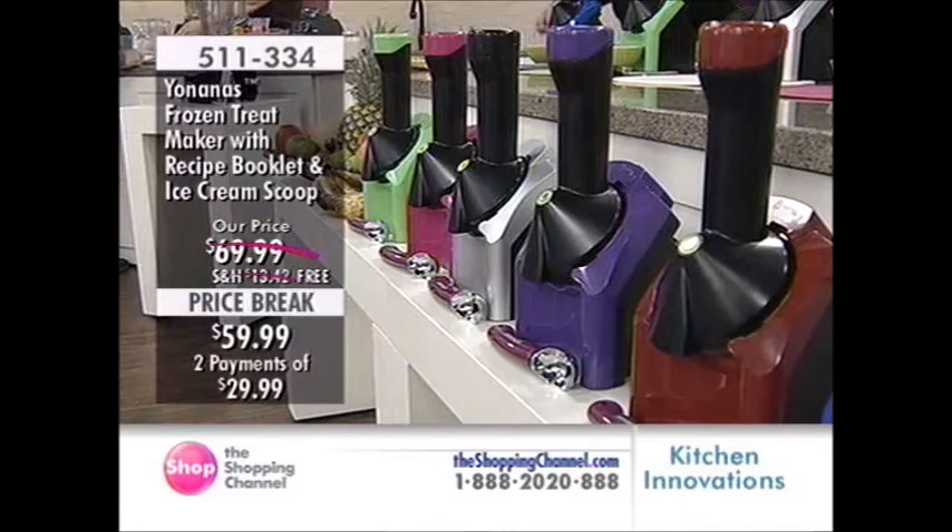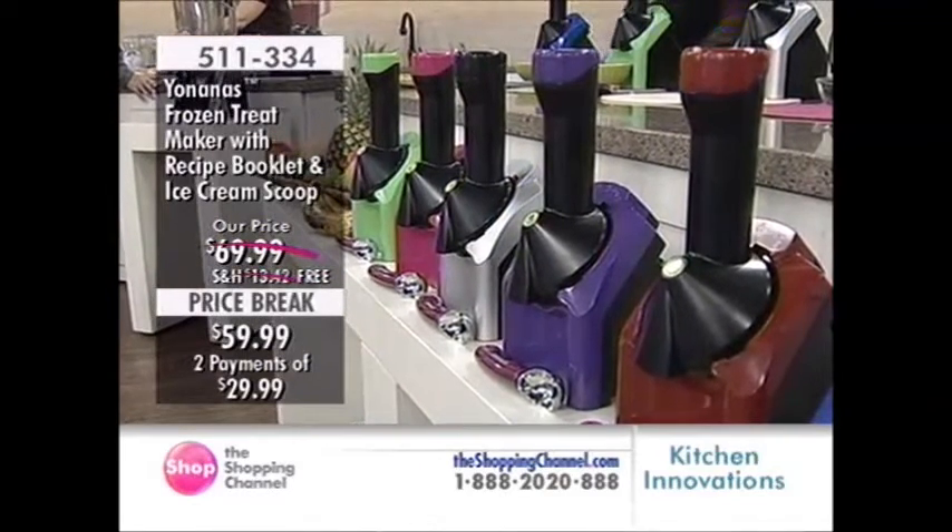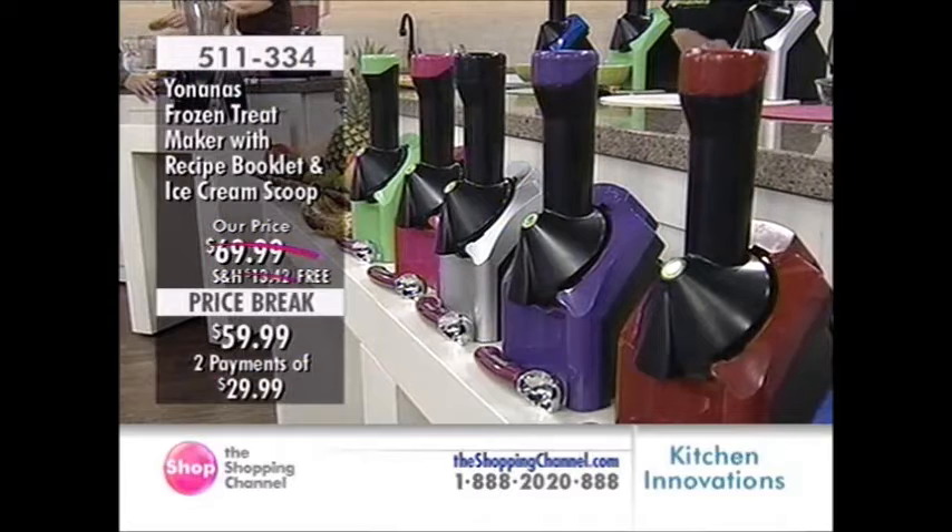Great colors to choose from. You're getting the recipe booklet as well as the ice cream scoop, so keep that in mind. We still have silver, red, purple, blue, pink, and green. Take a look online at theshoppingchannel.com.